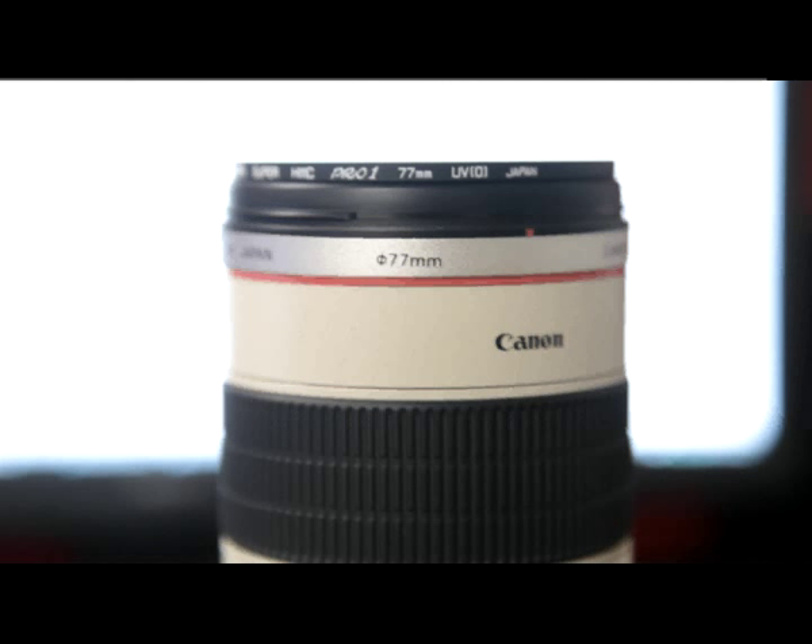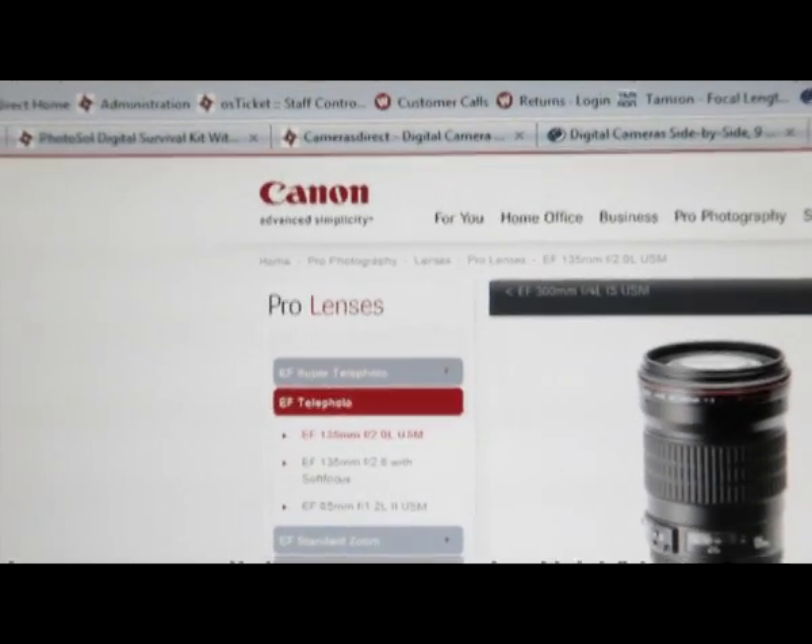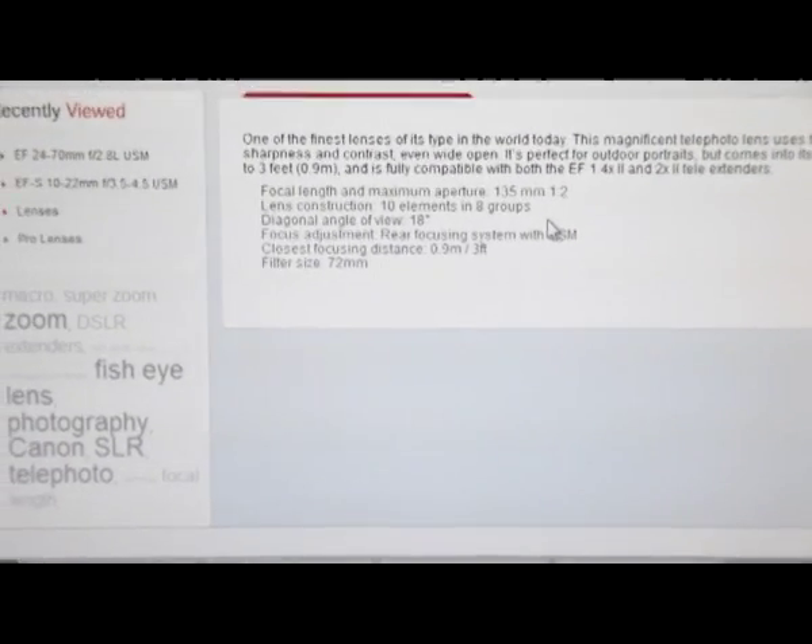The way to work out what diameter your lens front is: you can either look at the front of the lens and it will usually be printed along the front. If it's not written on the front of the lens, or you haven't actually purchased the lens yet, then look at the manufacturer's website and check the specifications, because it's something that's always listed on the website for that particular lens.